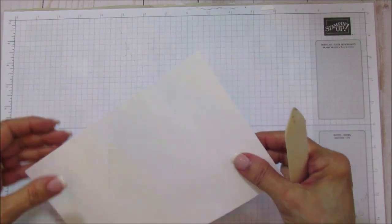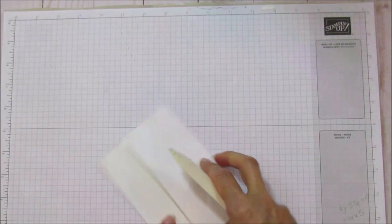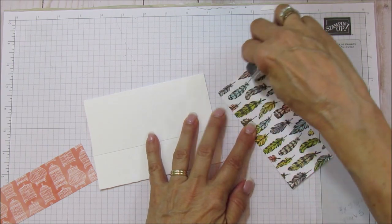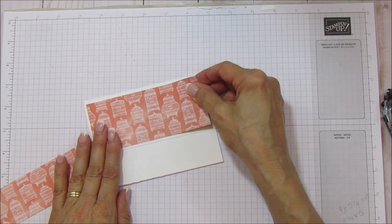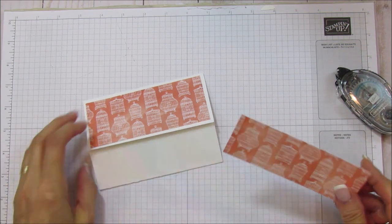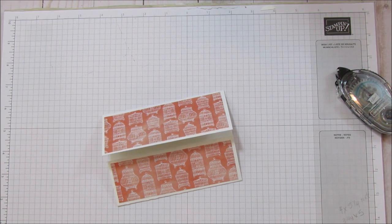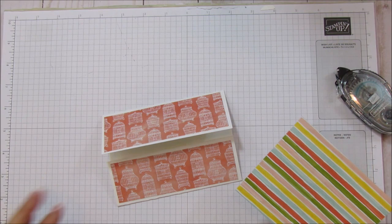It's really fun and easy to do. We are going to fold these on the score marks and then we're going to mat these. I'm going to use some snail adhesive. These are two different sizes so be sure you put them on the right side — the larger one goes on the top. I love these little bird cages; I also love the feathers. All right, so that is matting that.